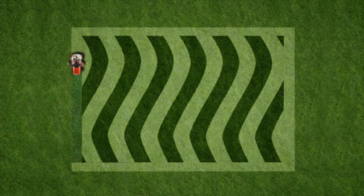Finish with a cleanup pass that hides your turn marks and neatly frames in your design. And then stand back and wait for your neighbors' compliments.